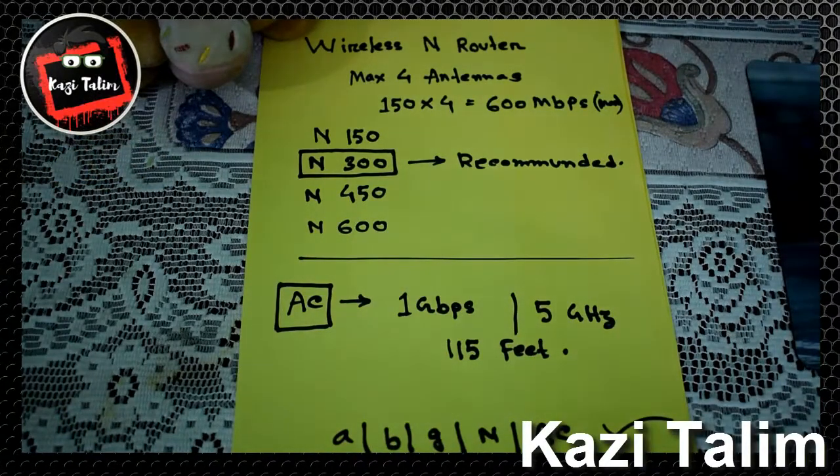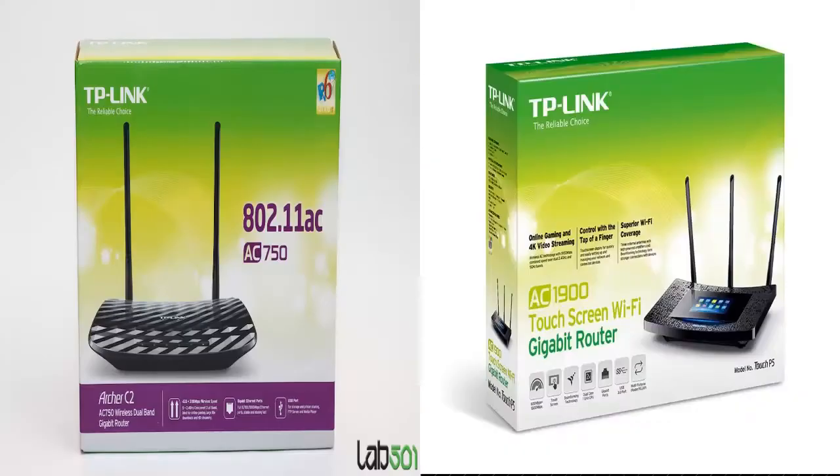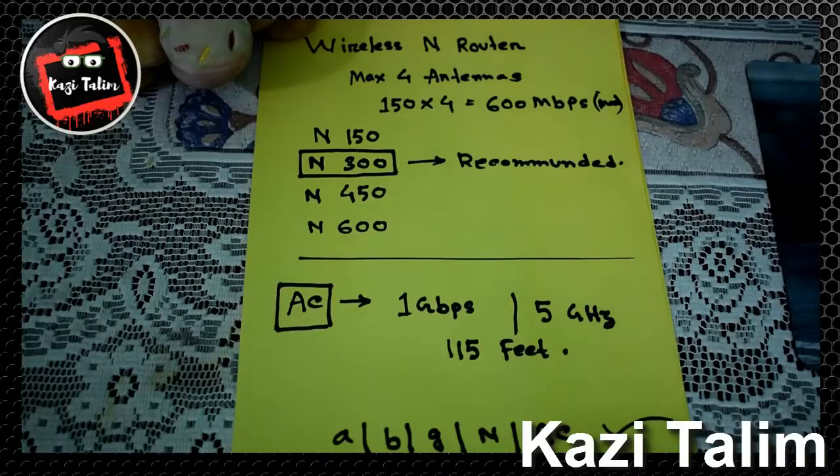This router is called a gigabit router. Its maximum bandwidth capacity is 1 Gbps, which is 1000 Mbps, and it operates at 5 GHz frequency with an indoor maximum coverage of 115 feet. The previous Wireless N router also supported 2.4 GHz, and the speed has been improved in the newer AC standard.